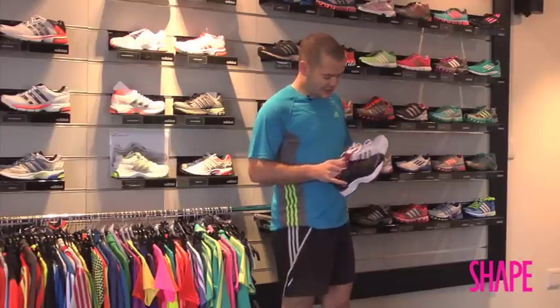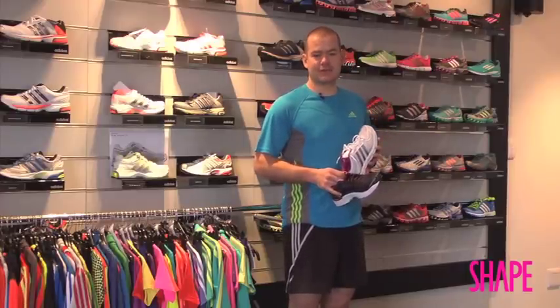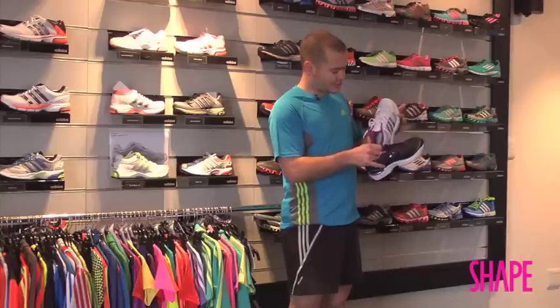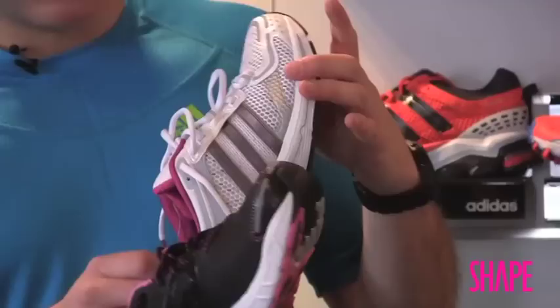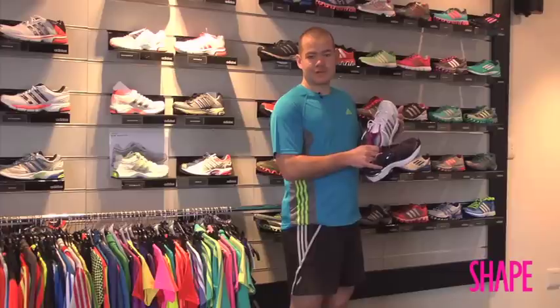One of the most important things to consider is the width of the shoe. This is particularly a problem for women because we often talk about the sizing in terms of length but don't always mention the width, and that's really vital. Make sure you don't get a shoe that's too narrow because it'll squeeze the toes and cause blisters and toe problems.